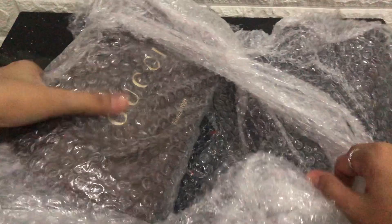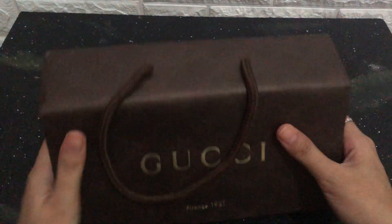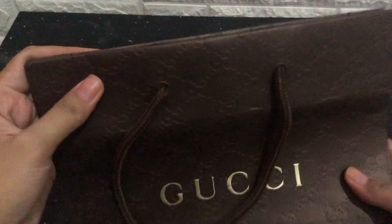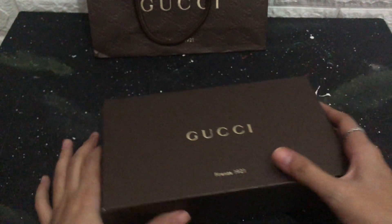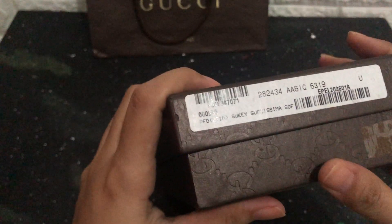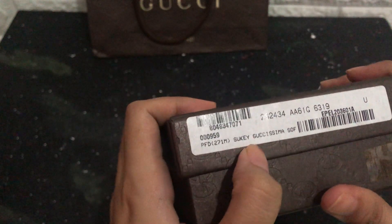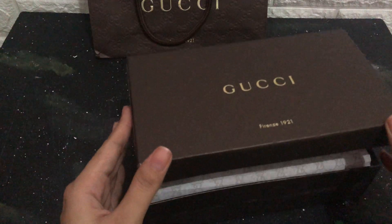I cannot open this — pretty leaves, oh my god, I'm sorry! This is Piccochi — it's the pepper box. And this is the item, still in the box. That's why I really wanted to have it, because it's still in the box.